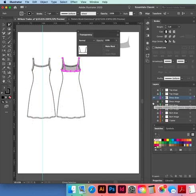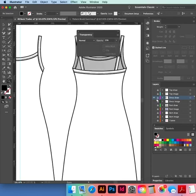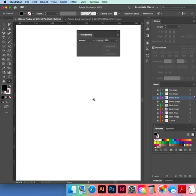Hide everything so you can see your drawing. Lock it, hide it, save it — Command+S or Ctrl+S.